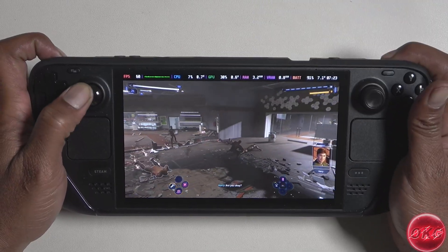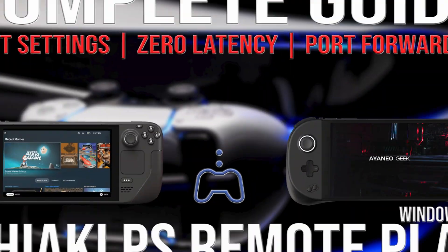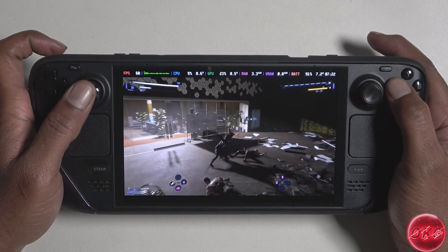I've been playing Spider-Man 2 at work for the last couple of weeks and having an absolute blast. For those of you interested in learning how to set this up, please see our Chiaki setup video with port forwarding. And if you need help setting it up, please feel free to drop by our Discord.